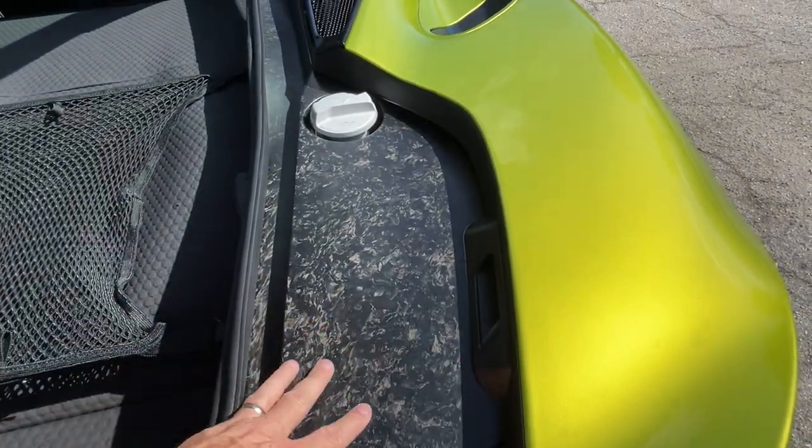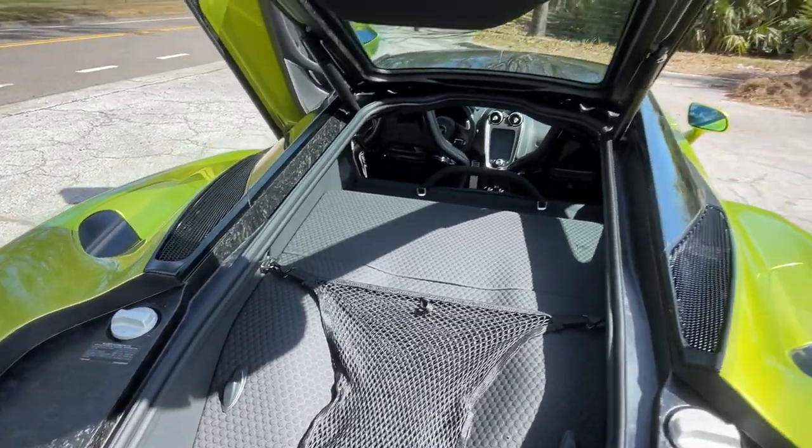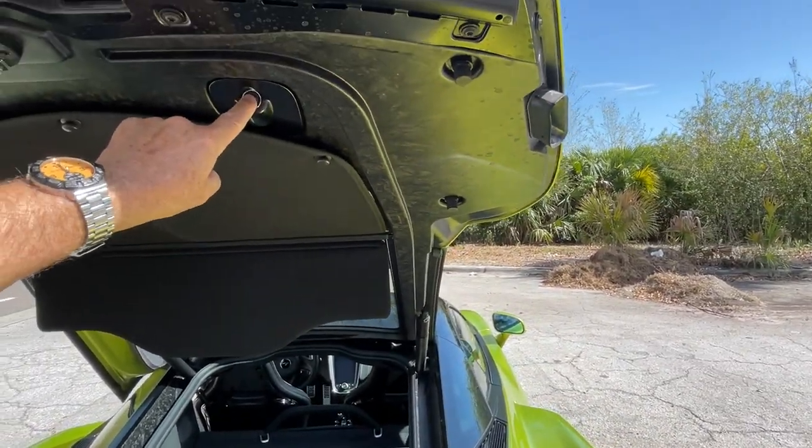To close it back down — all forged carbon, of course. You can see the beautiful finish on the forged carbon, and then just our alloy caps: oil on this side and coolant on this side. Close it back down — just push the little mark up here.